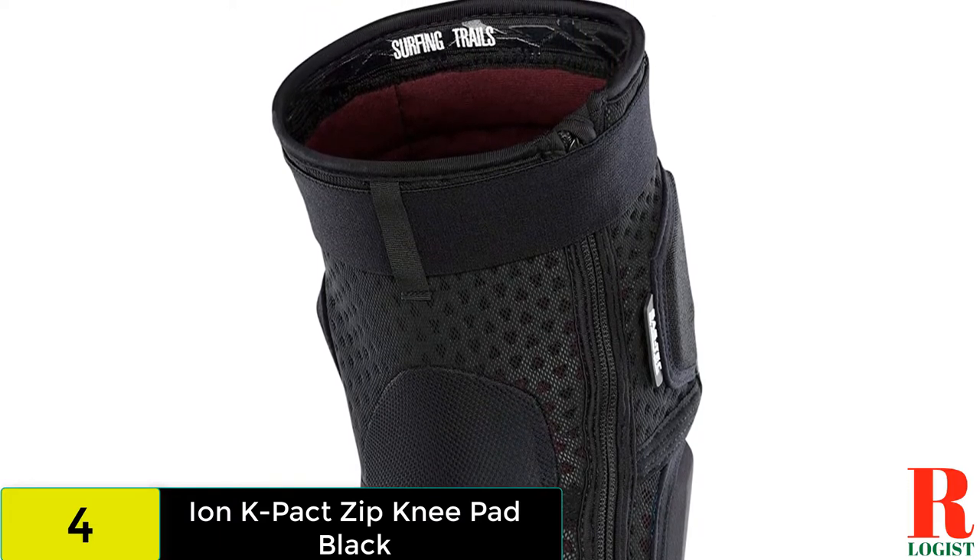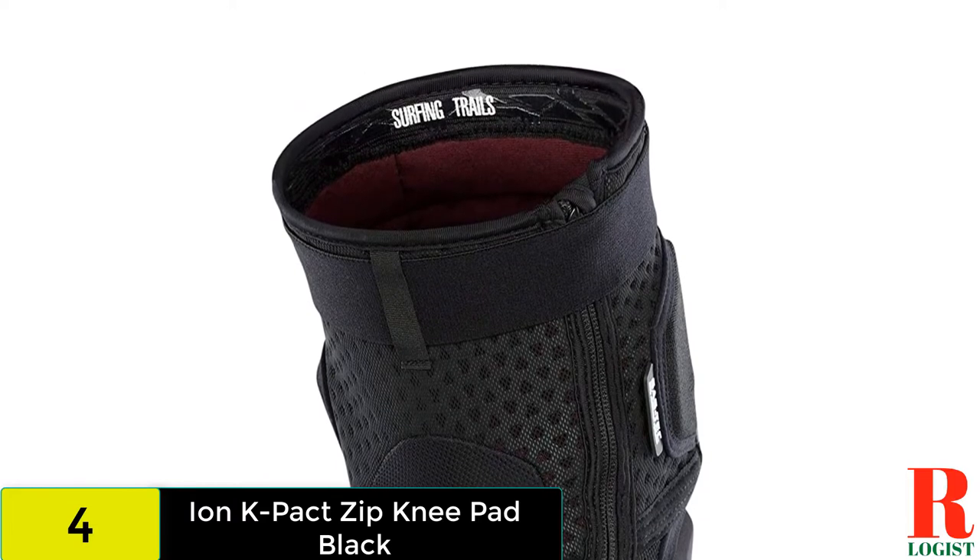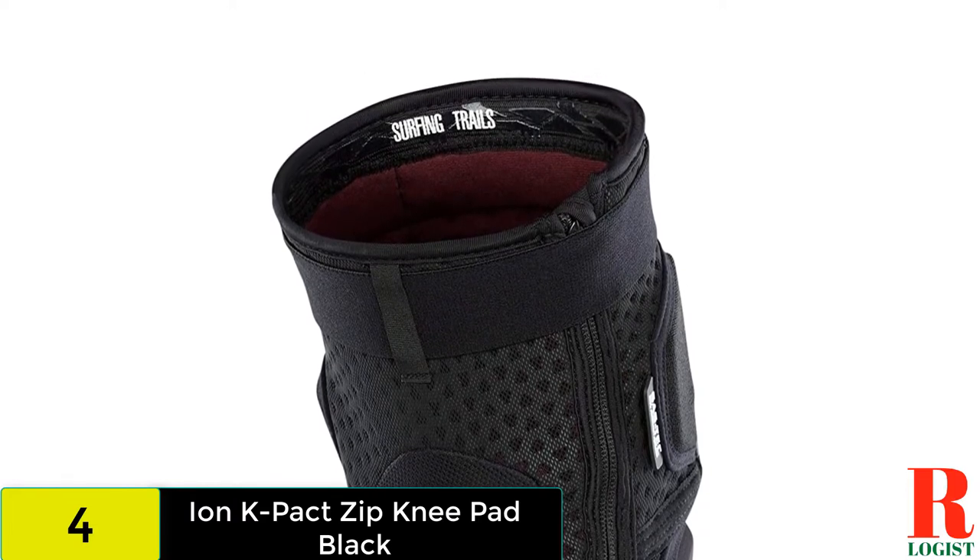The K Pack Pads offer excellent protection, arguably the best closure of the bunch, and to top it off, they aren't as expensive as some of the other options listed here.